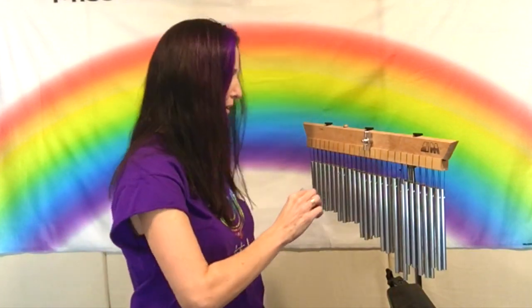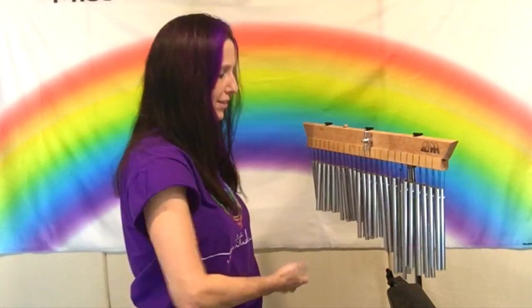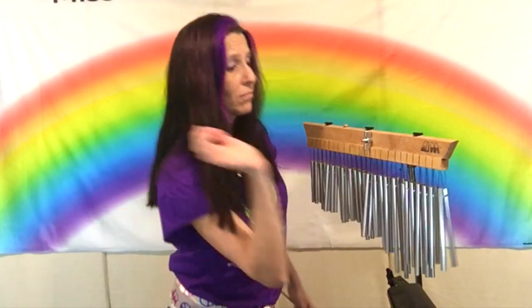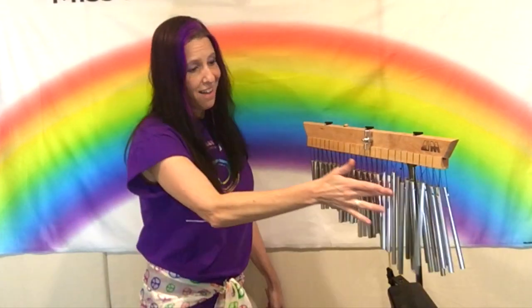There are 48 chimes in total. You don't have to use a stick — a lot of people use their hands. You may hear wind chimes outside; some are made of wood, some are made of metal. But these are used in music, in orchestras or rock bands. You can use your hands and go longest to shortest or shortest to longest. What a beautiful sound.